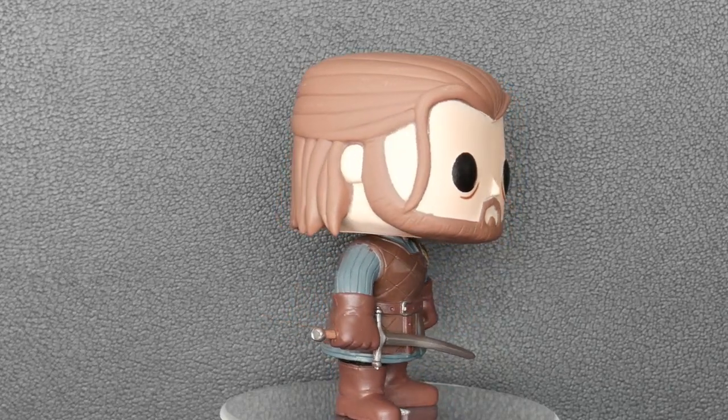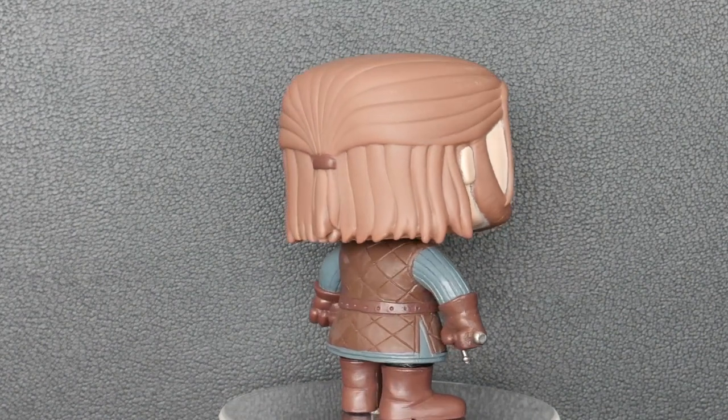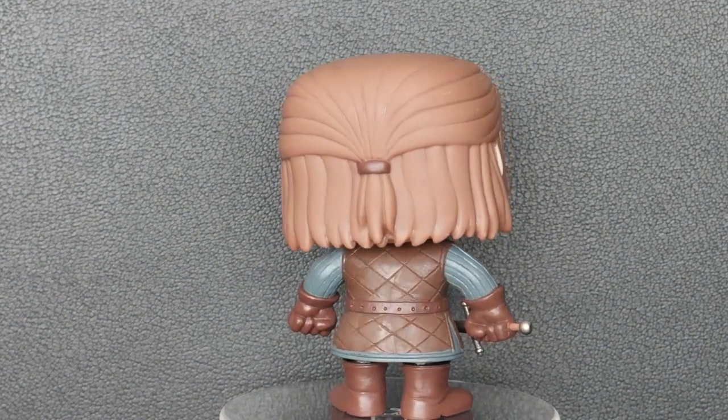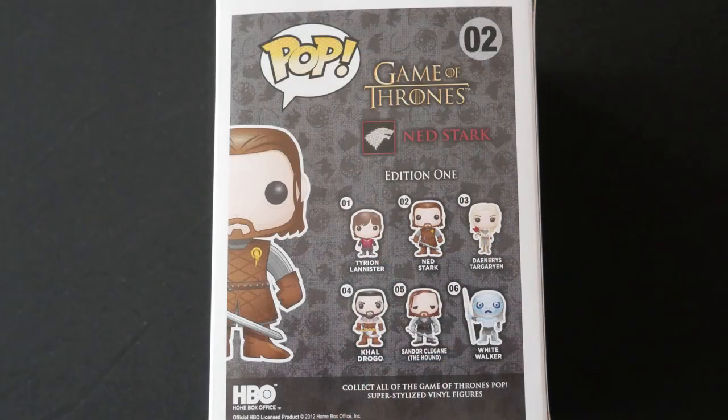Ned Stark is from Edition 1 of the Funko Pop Game of Thrones figures. And looking on the back of the box we can see that Edition 1 also includes Tyrion Lannister, Daenerys Targaryen, Khal Drogo, Sandor Clegane, and a White Walker. So there we are — there is our first Funko Pop member of House Stark, Ned Stark.